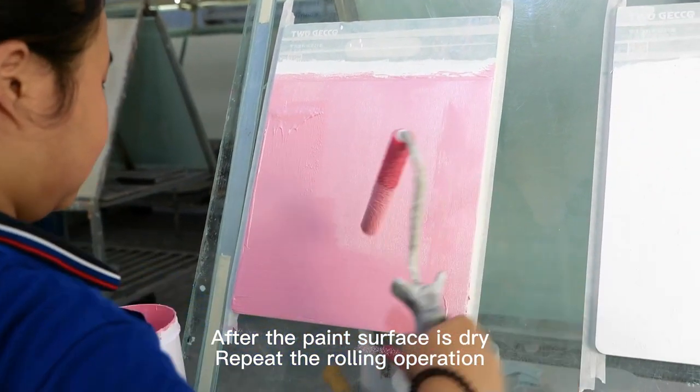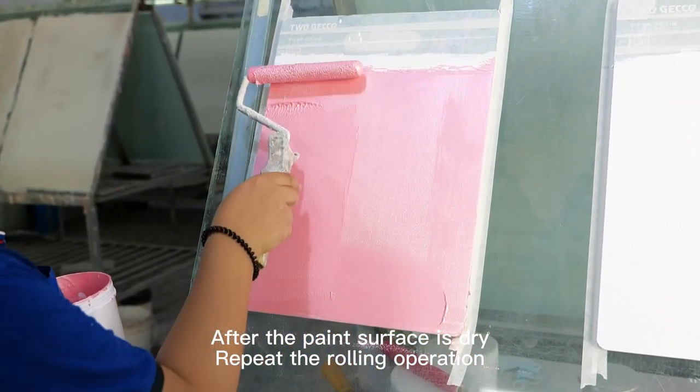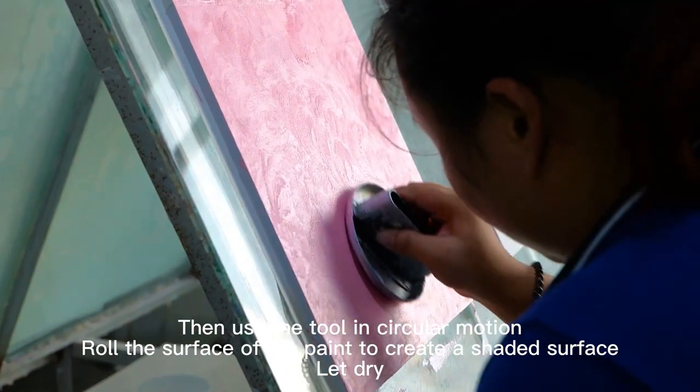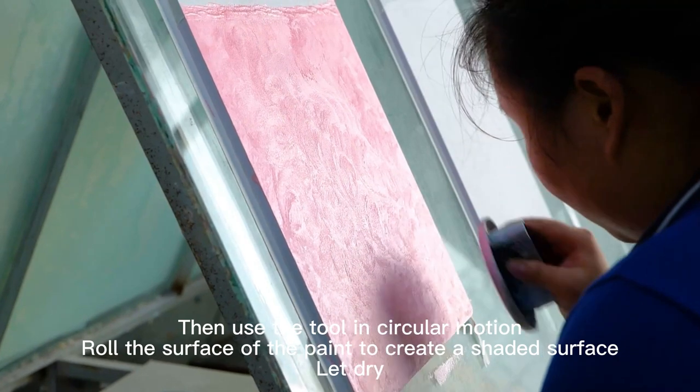After the paint surface is dry, repeat the rolling operation. Then use the tool in circular motion to roll the surface of the paint to create a shaded surface. Let dry.